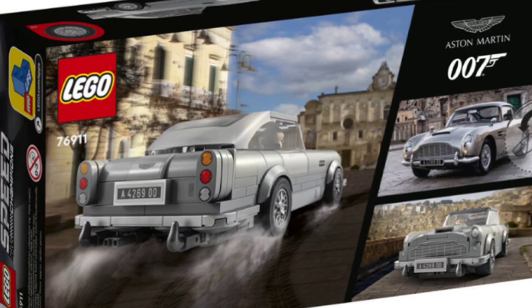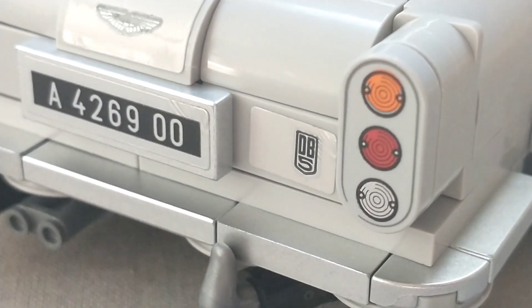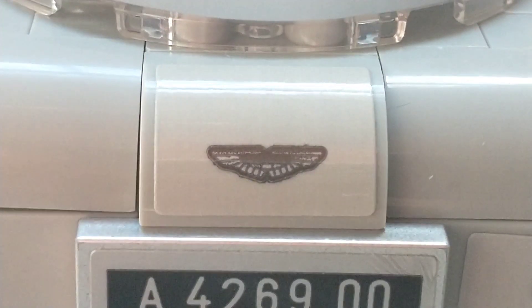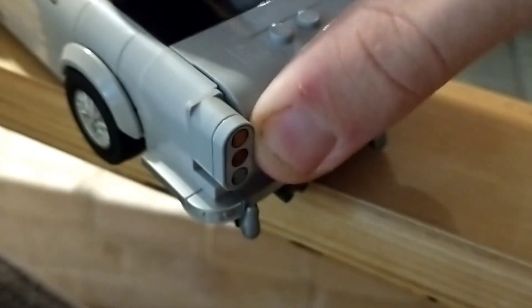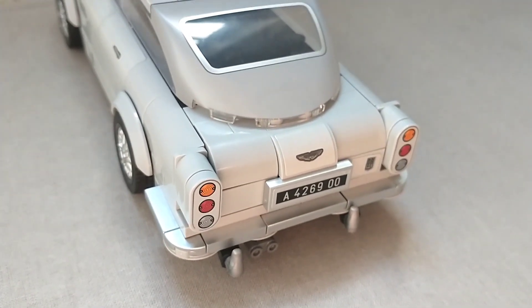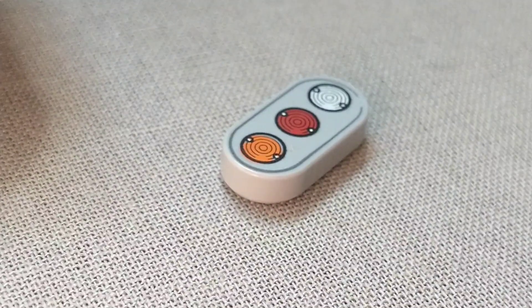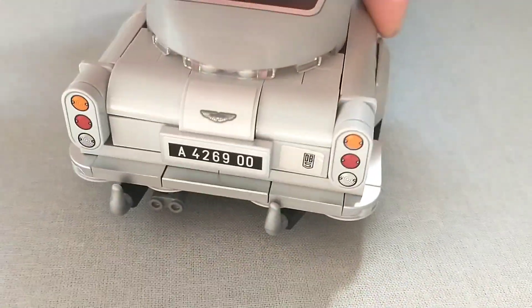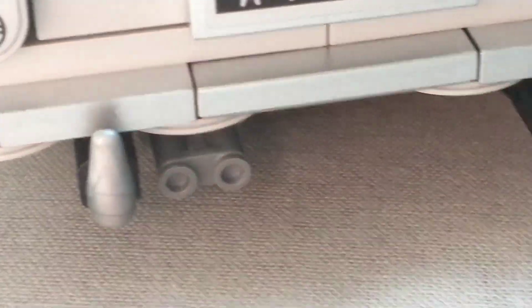The first time I saw the back in pictures I wasn't a fan, but in person it actually looks really, really cool. There is a small DB5 sticker which I found basically impossible to get right. We have the license plate, which looks nice, as well as the Aston Martin logo — another sticker on a curved piece, which I don't love, but it gets the job done. The rest of the back used a really cool technique I'd never seen before that was very complicated but works really well. It's just an incredibly designed set. The taillights use another piece I'm not really familiar with, and it gets the job done beautifully as a print. It also has the same silver bumper as the front, and a tiny exhaust pipe on the bottom, plus the two horn pieces.